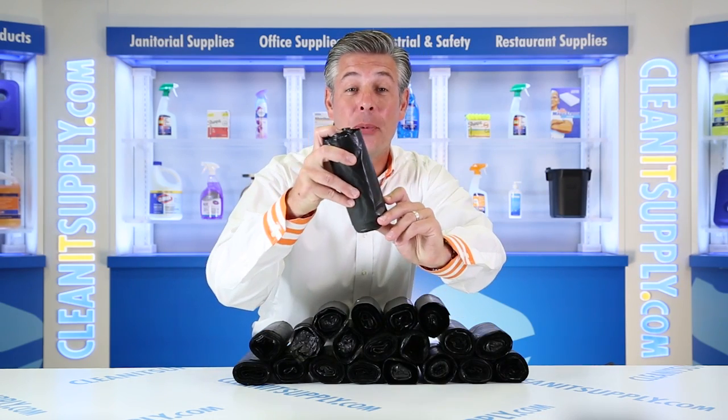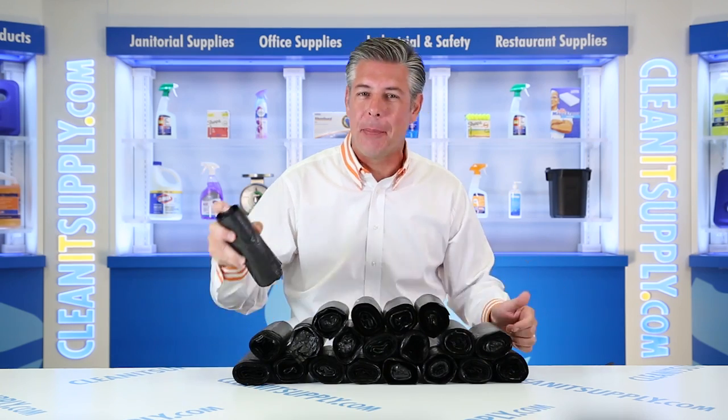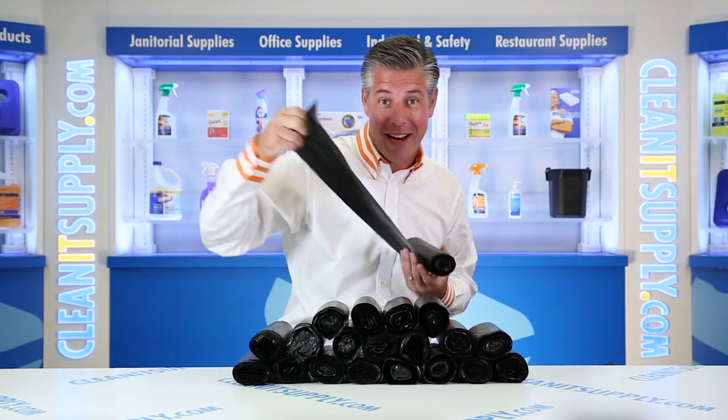Hey, this is Danny D on CleanIt TV, and welcome to Interplast 24-33-08, 16-gallon, 8-mic black trash bags, 1,000 bags per box. Detail product breakdown available at CleanItSupply.com.